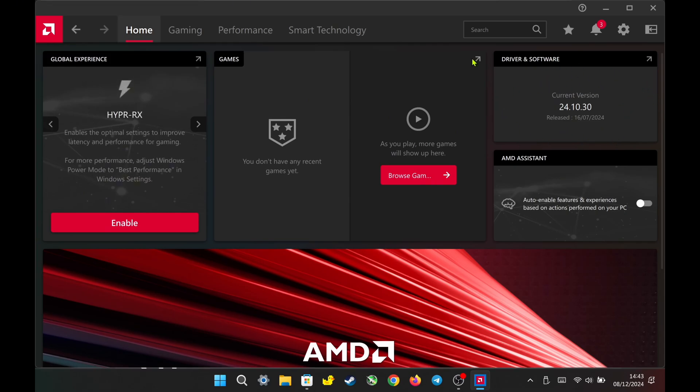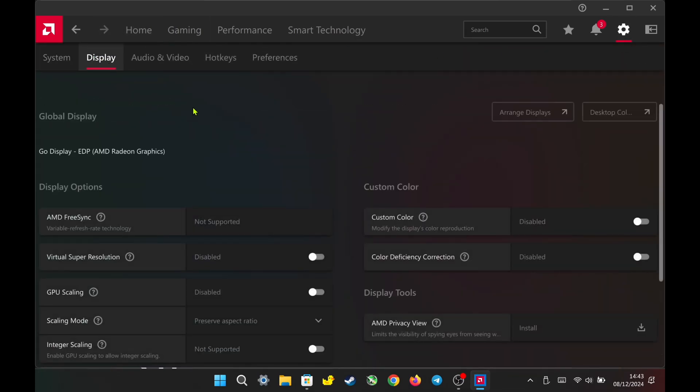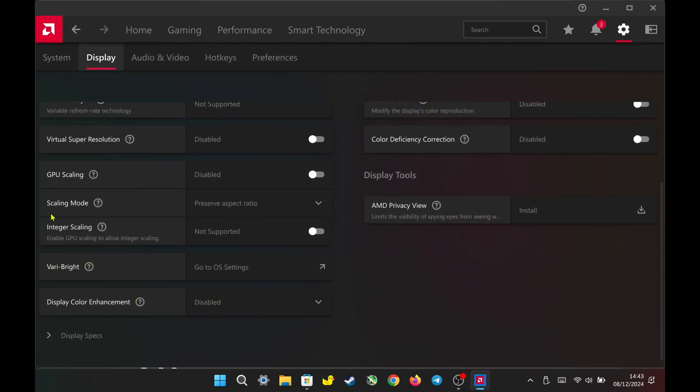Now let's take a closer look at this new stock driver. First, go to Settings. Under the Display section, you will see the new options for GPU scaling, scaling mode, and integer scaling. As I remember, the old version of the stock driver didn't have these options. This means we are one step closer to having AFMF2 implemented with a stock driver.